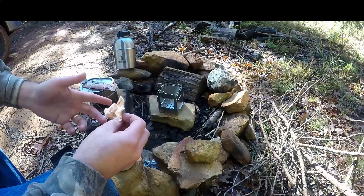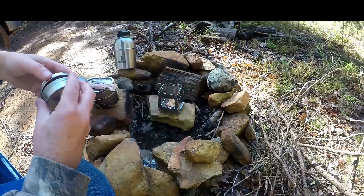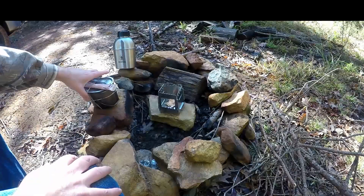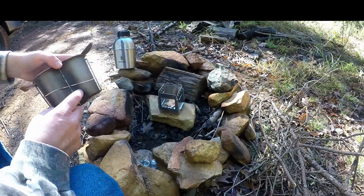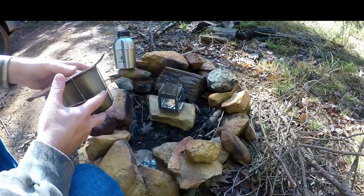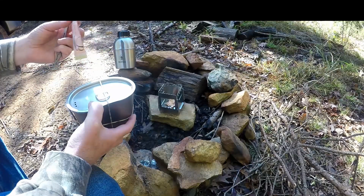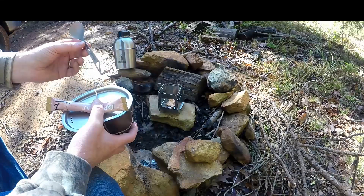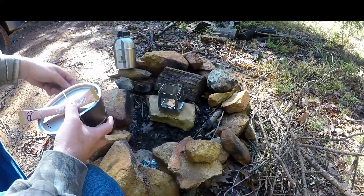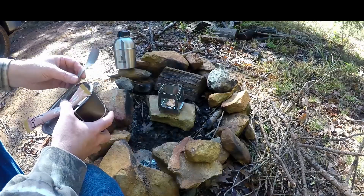I'm going to see if I can use my ferro rod and get a fire started. I've got a bunch of sticks over here that I'm going to use, so I'll throw the Mini Inferno right in there and close this up. I've also got my old canteen cup — this is the first one I ever got, stainless steel, not Pathfinder, basically from an Army Navy store, but I did get the Pathfinder lid to go with it. I have my coffee here with creamer — this is the hazelnut — my Pathfinder titanium spork to stir, and my Pathfinder canteen with water to add to the canteen cup.